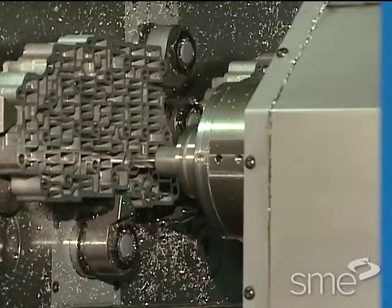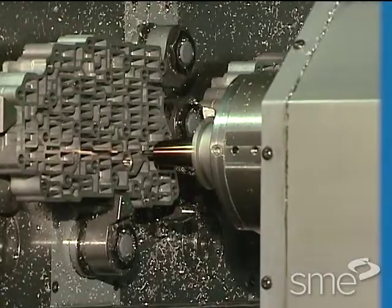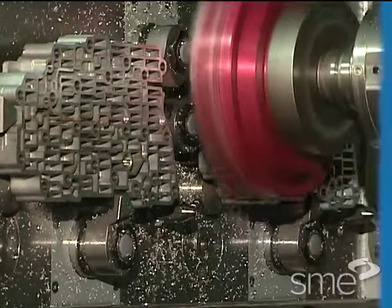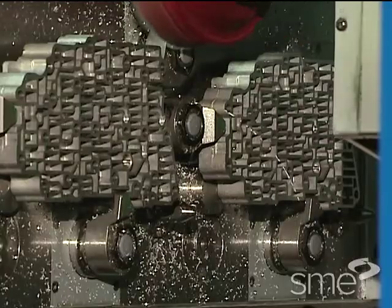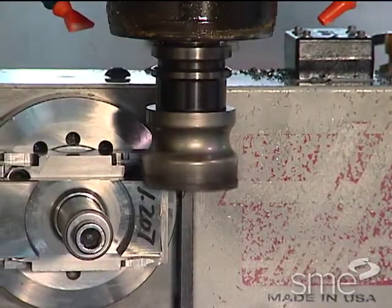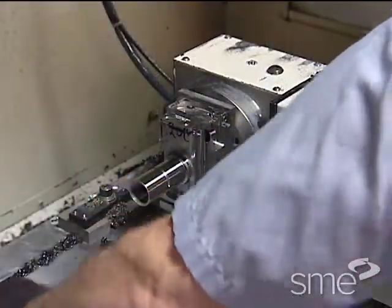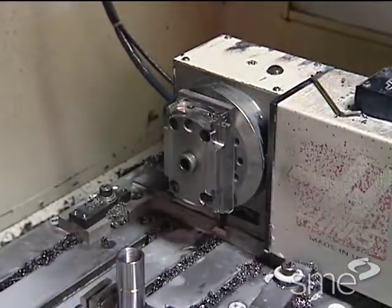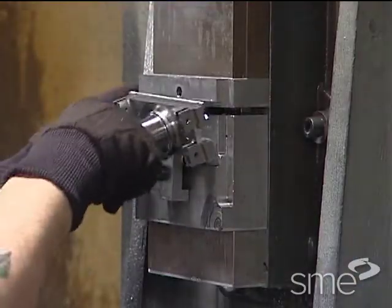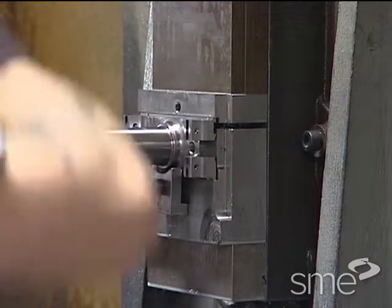For optimum accuracy and productivity, the workholding should allow as many operations as possible to be done in a single clamping. Re-clamping or re-chucking have two negative impacts. First, when the workpiece is moved, the location of the workpiece in relation to the machine tool is lost. That compromises the accuracy of the part.